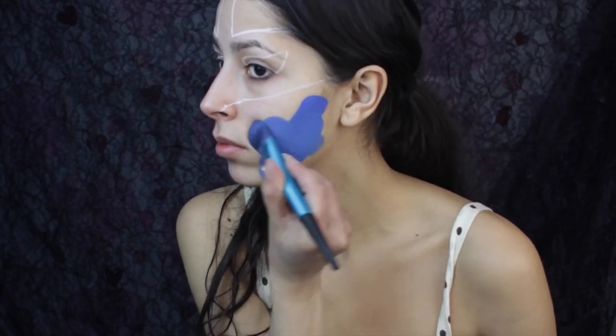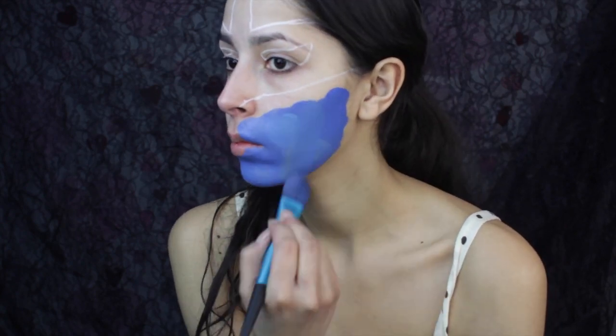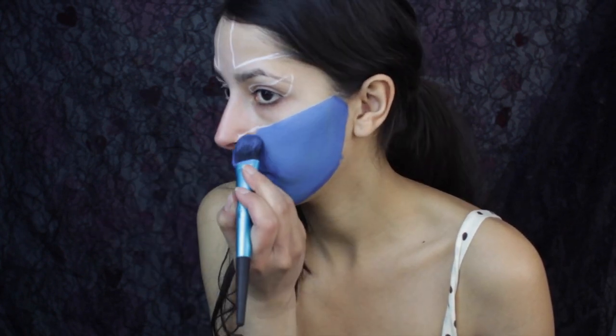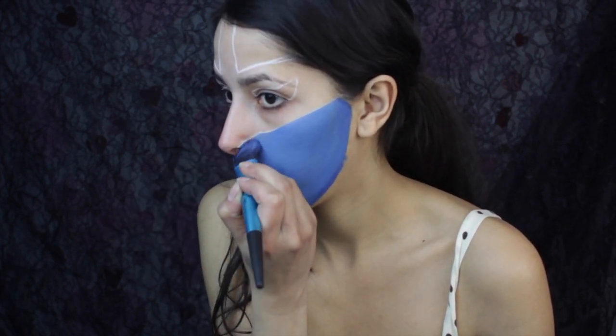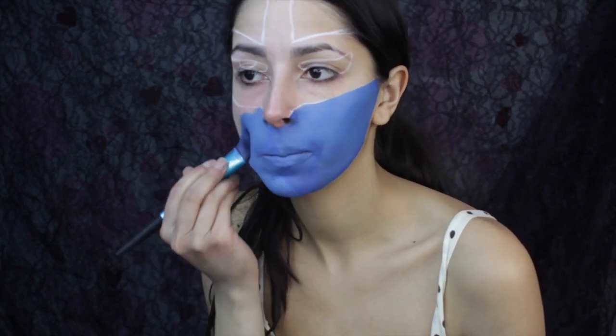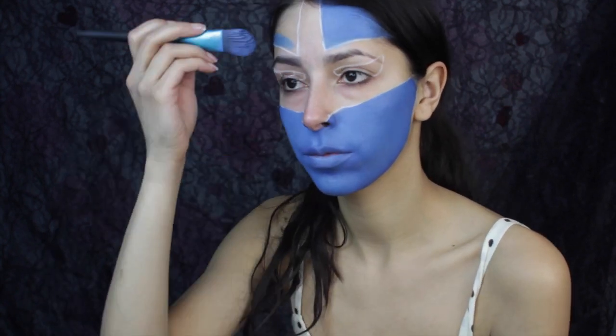After I've done that, I mix a little bit of Mehron's light blue face paint with Mehron's lagoon blue face paint and I use that to paint the skin around the mask. I've been loving Majelook's foundation brush to paint large areas of skin. It doesn't leave a lot of streaks, and that's a problem I find lots of times when I'm painting large areas of skin.